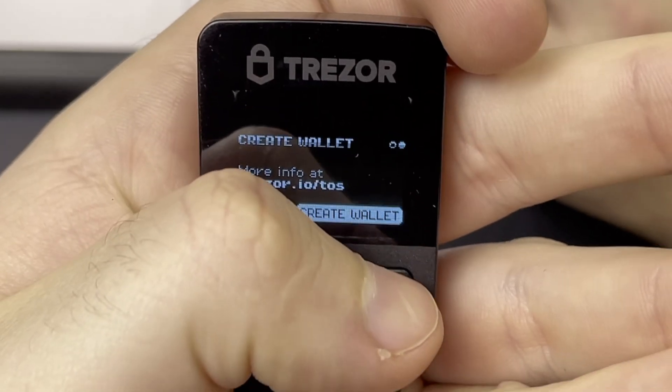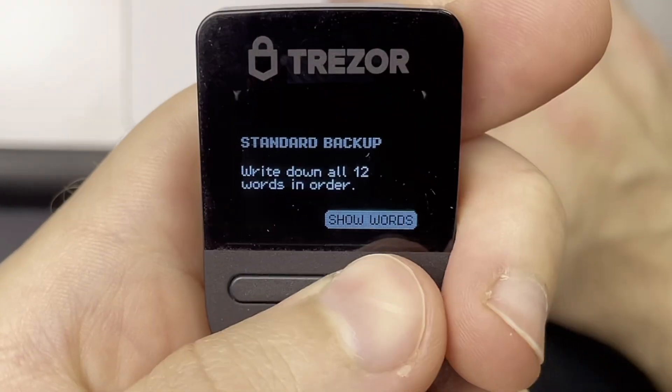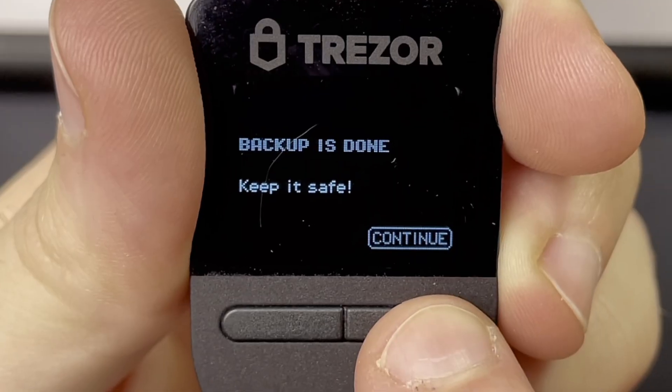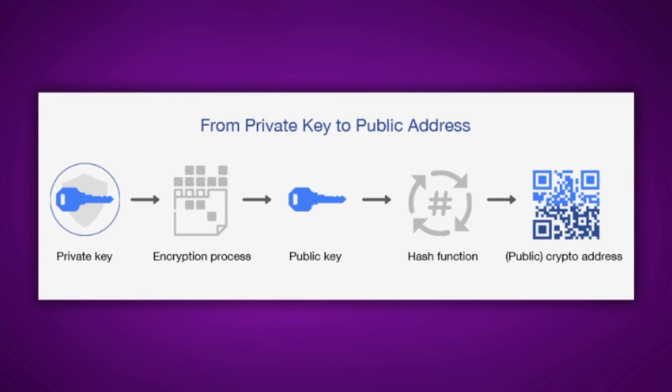In general a passphrase works the same on any wallet that offers this feature, but before you can set up your passphrase you first have to set up your wallet as you normally would — create your 12 word seed phrase, write it down, and activate your wallet. When you generate a seed phrase it's linked to your wallet's private key, which is the overall master key. That private key has its own set of public address pairings, also known as your receiving or public address.